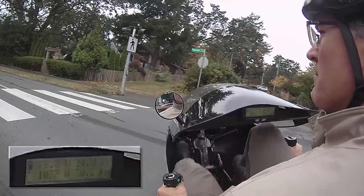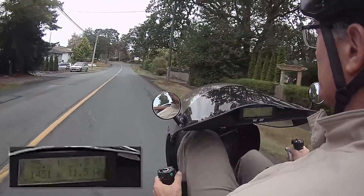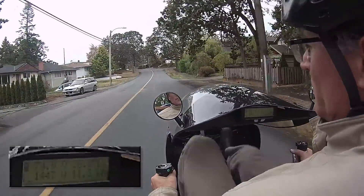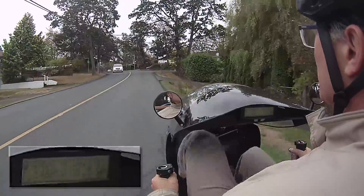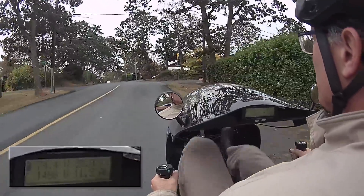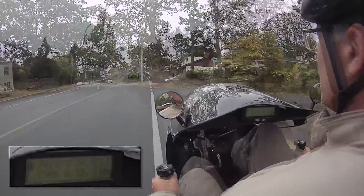The way is clear and I can pick up speed again. When pedaling at about 80 revolutions per minute I produce about 150 watts at the generator. If I pedal a little harder my resistance goes up and I produce a lot more power, but I can't keep that up for very long.